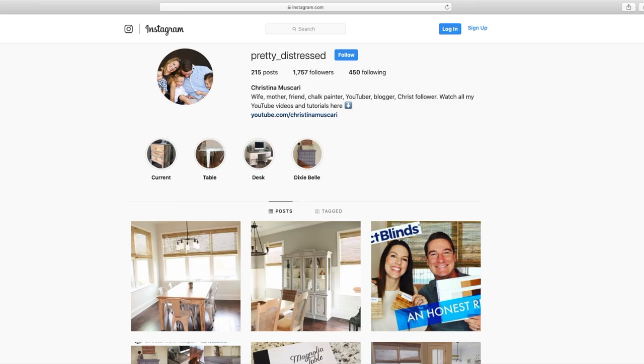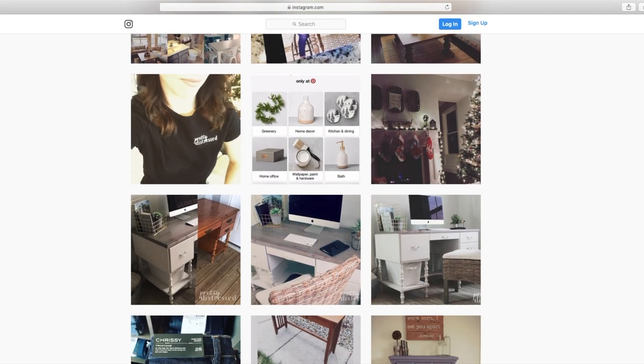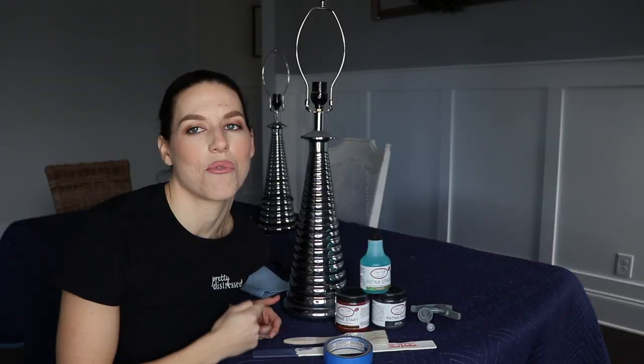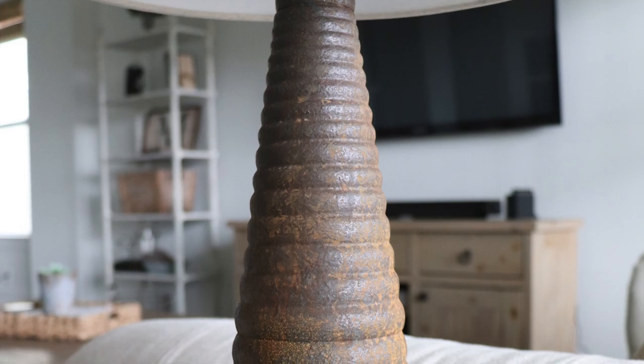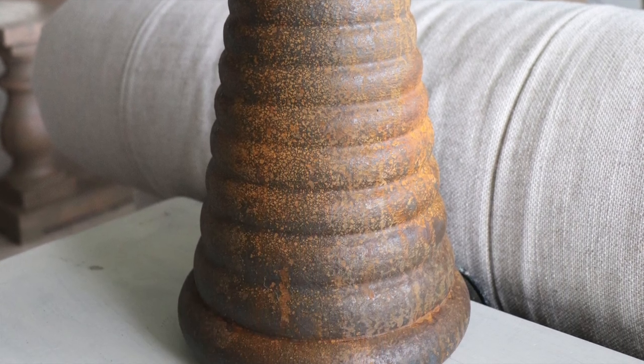If this is your first time here, please think about subscribing before you leave and make sure you hit that bell notification so you'll be notified anytime one of my videos goes live. Also follow me on Instagram at pretty_distressed and you'll see a lot of the behind-the-scenes of my videos and projects before they go live here on YouTube. So if you want to see how I got this look using the Dixie Belle patina paint line, just keep watching.